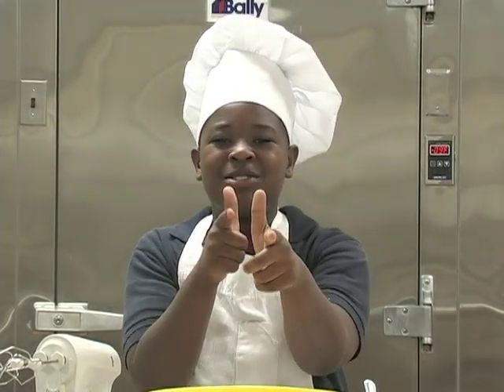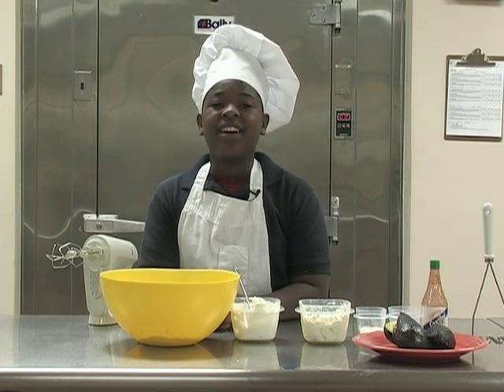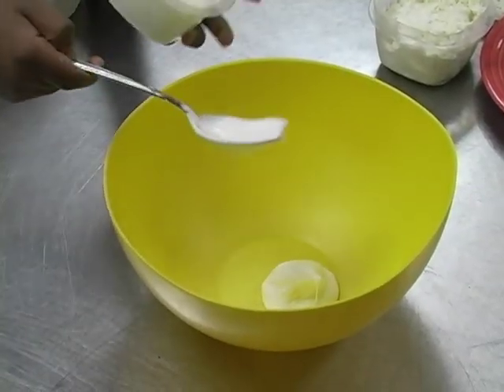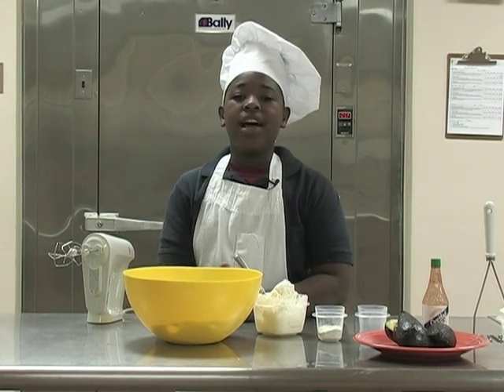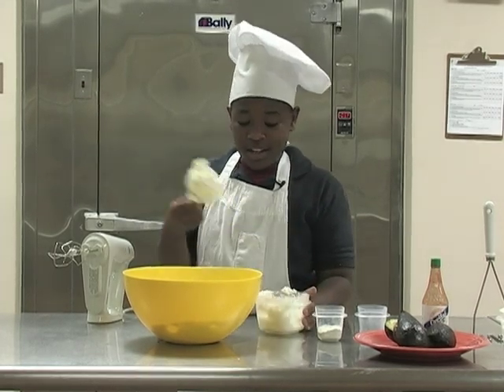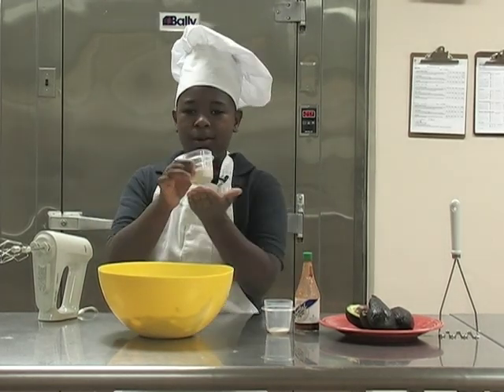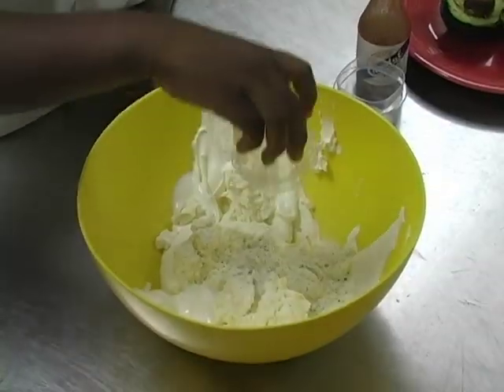Now let's get cooking with avocados. First I'm going to add 16 ounces of Sour Cream — Sour Zam! Next I'm going to add 8 ounces of Cream Cheese — Cheezam! To give it some extra flavor, I'm going to add 1 ounce of Ranch Mix — Ranch Zam!